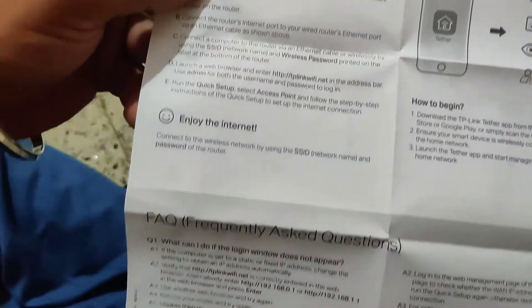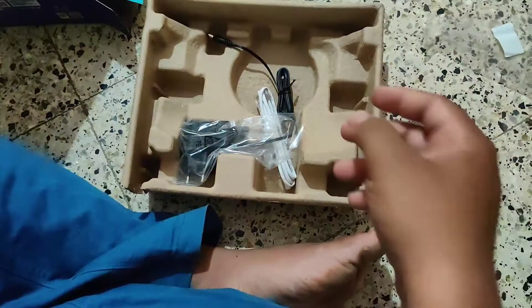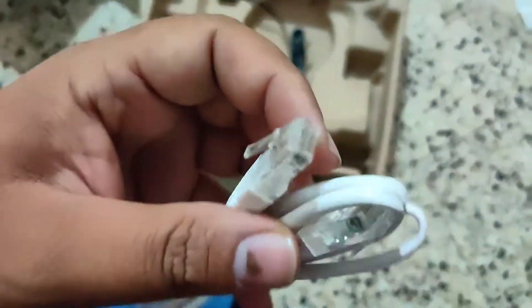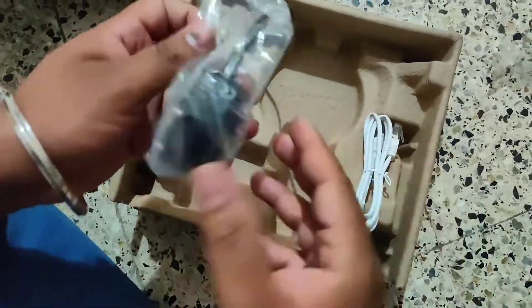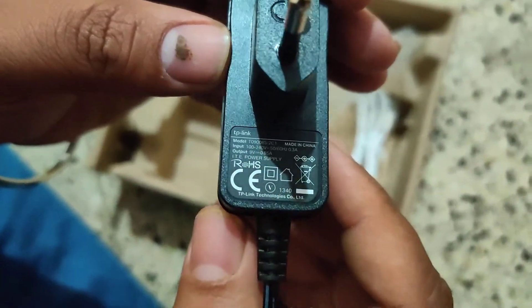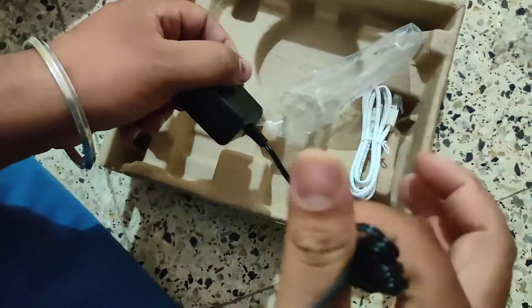There's an introduction to the Tether app — that app gives a wide variety of options, and I'll make a new video for that. Also included is the TP-Link cable and a power brick, all standard. And of course, made in China.